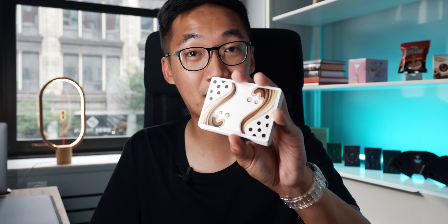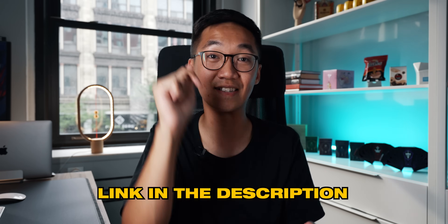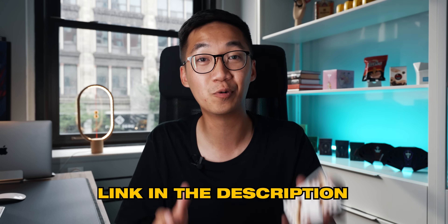Grab yourself a deck of cards. I'm using my Boba playing cards, and if you'd like to get a deck they will be available as soon as all our Kickstarter backers have received theirs. Sign up in the newsletter below to be notified when they're available in limited quantities. Any deck of cards works — I recommend poker-sized decks, anything printed by the USPCC such as Bicycle playing cards.